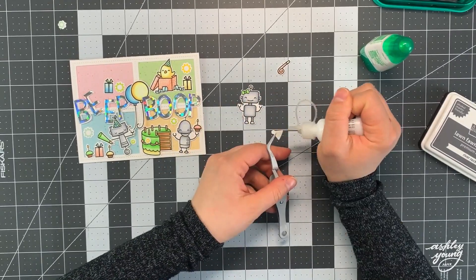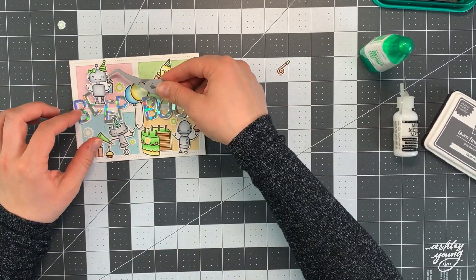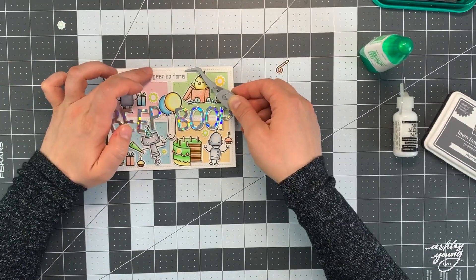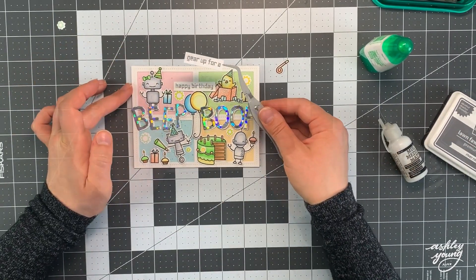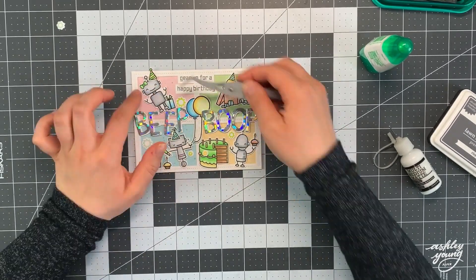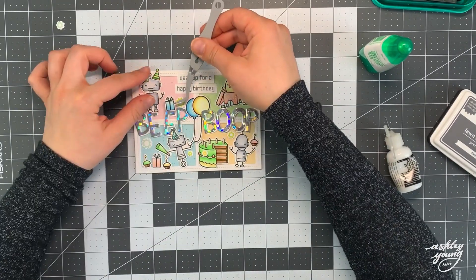Off camera I went ahead and cut out all the images so they're ready to adhere to the card. Now really all that's left to do is assemble this card together and glue everything down. Off camera I also stamped out the sentiment, which comes from the same stamp set as the robots — it says 'gear up for a happy birthday' — stamped it in gray ink, cut it down into little strips, and glued it right down onto the top of the card in the center.